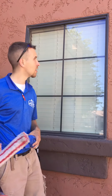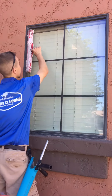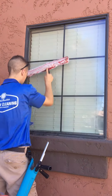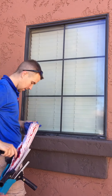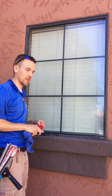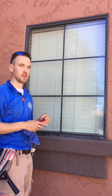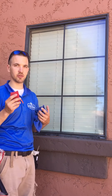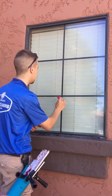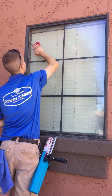So first we start off by mopping the window like so. Second, we take a scouring pad that will not scratch the glass — that's one thing you need to make sure of, is that the scouring pad you're using will not scratch glass. And we get all the dirt broken up.